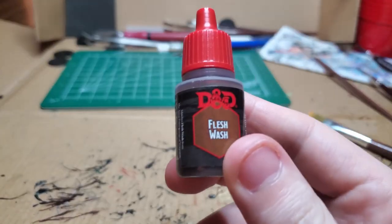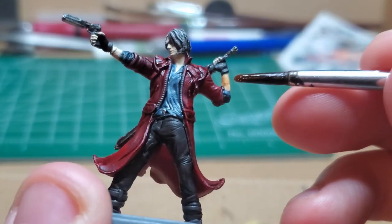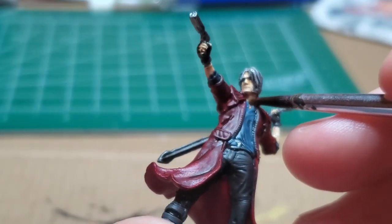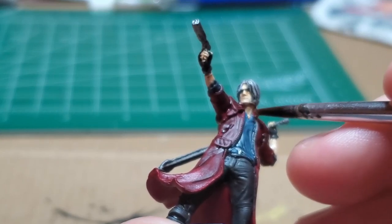With a little bit of Flesh Wash, I go ahead and I make sure all of Dante's skin has this wash, adding a bit of shade. I pull away from the wash so that I don't quite saturate the skin too much, to preserve the natural skin color he might have.